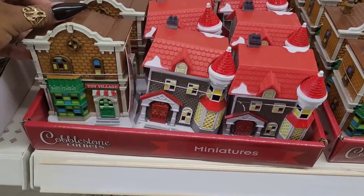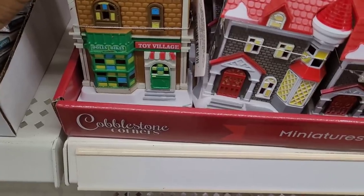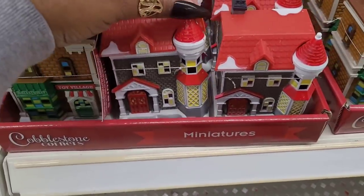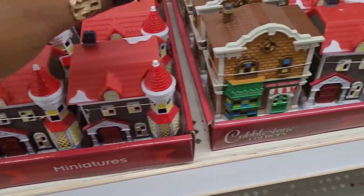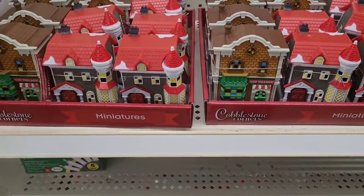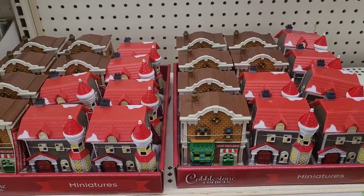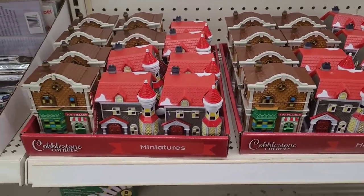All right, let's move on. I see they have out their cobblestone little houses - this one says dolls, bikes, toy village, and this one I have. I think those are only two that they have out so far: the toy village and this one. I always did like those, those are so cute.